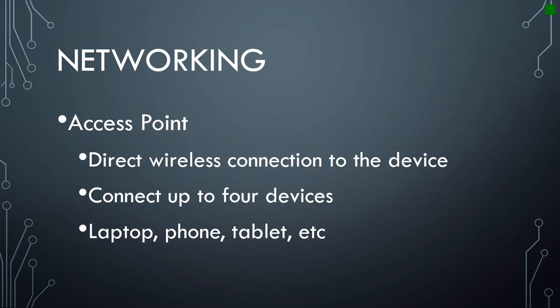The first method we'll look at is access point. This allows you to connect the mixer directly to a device using the built-in wireless connection inherent in the router. Using this method, you can connect up to four devices. You flip the switch to the right for access point, and up to four laptops, phones, tablets, or any combination thereof can connect without any other infrastructure. So even if you're in the middle of a park, as long as your mixer has power, you're good to go.